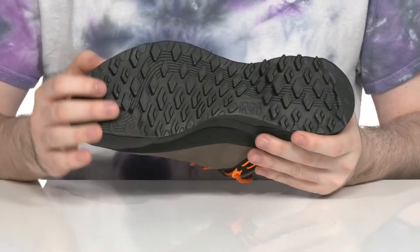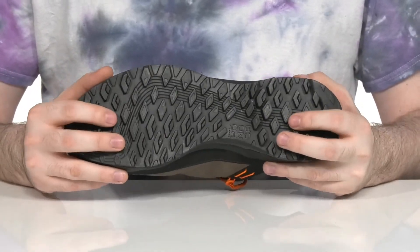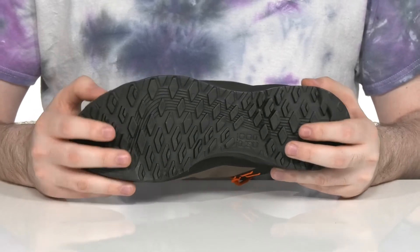The outsole is made with the Pomoka Speed Mountain Path design. That origami-inspired look is gonna really grip onto uncertain terrain, so you stay sure-footed when you're outside trekking.